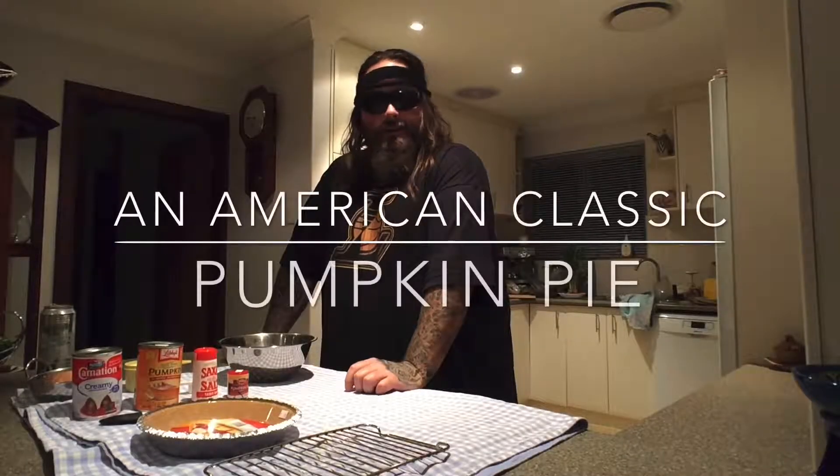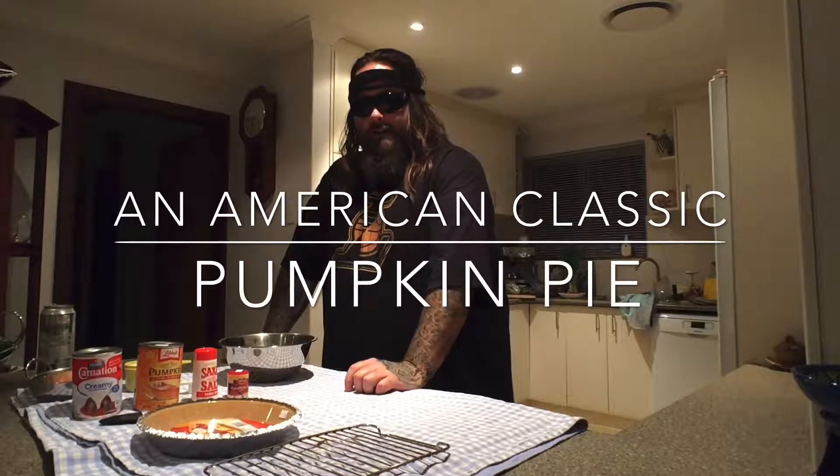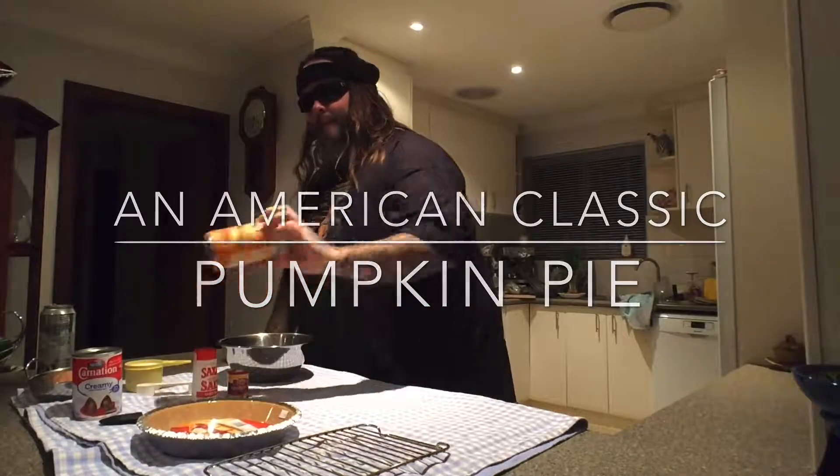G'day guys and welcome to another edition of Big C's cooking video. Today I'm going to make an American classic, the pumpkin pie.